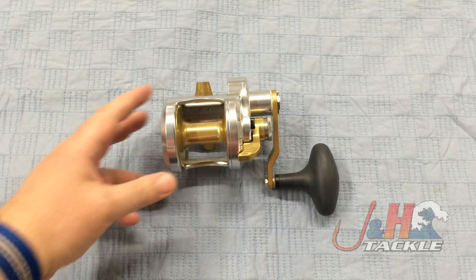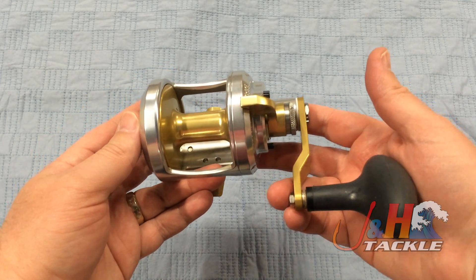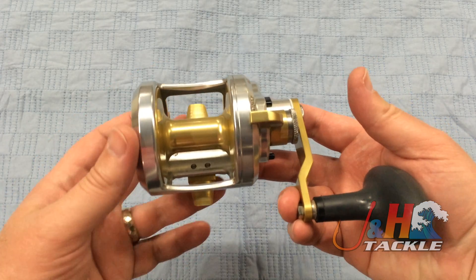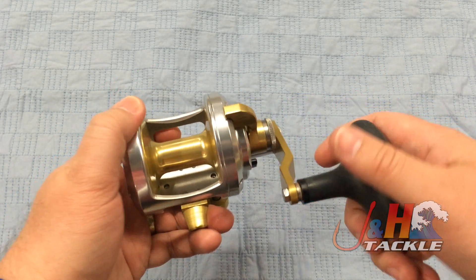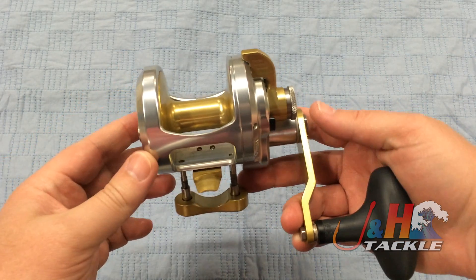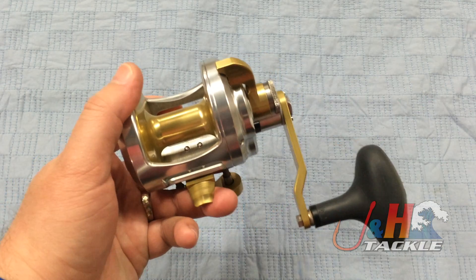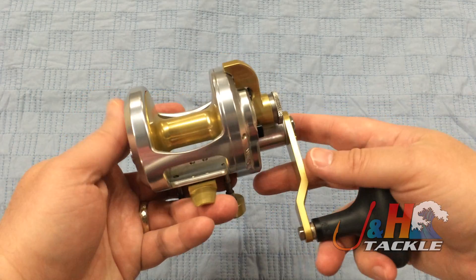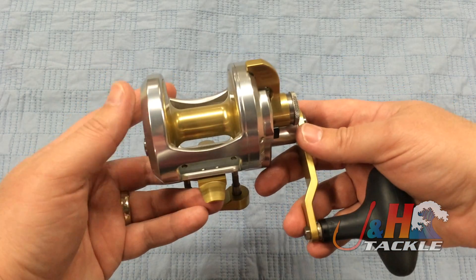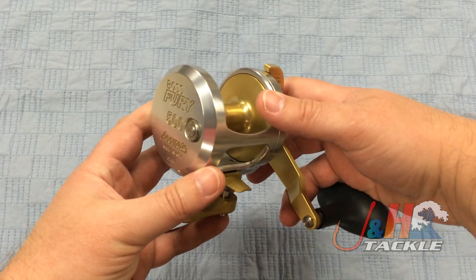This reel has been revamped by Accurate. First thing you'll notice is the color change. If you've never seen the Fury before, they originally came out in sort of a matte silver finish that was dull and not as attractive as the new finish. Then they came out with all silver, and now they've come out with the silver gold dual color. Makes the reel stand out, looks different, pretty cool looking. You can still get the reel in all silver if you like — we do have an option for that on the website.